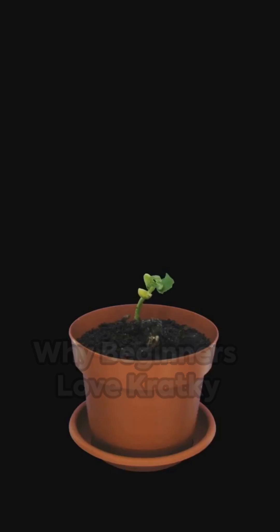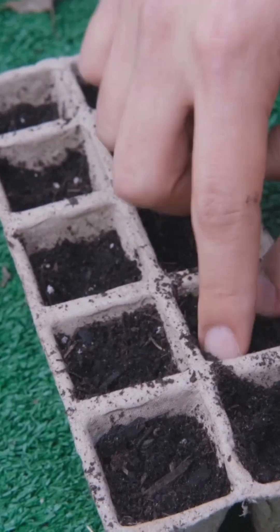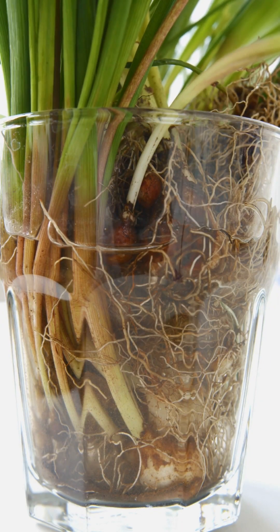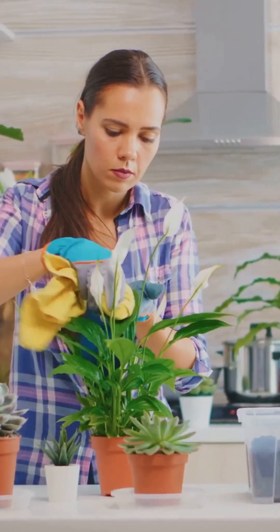The Kratky method is perfect for beginners — no gardening experience needed. It doesn't need pumps or electricity, so it's affordable and easy. You can set up a Kratky system almost anywhere: a windowsill, countertop, or balcony. And once it's set up, it needs very little maintenance.